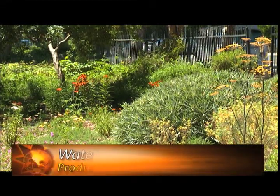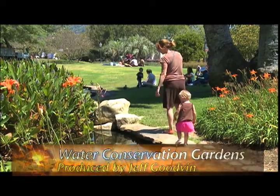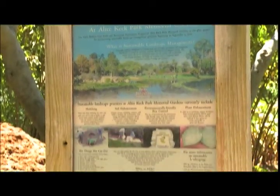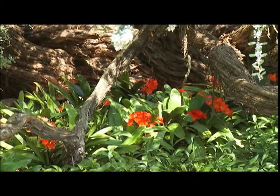Spring is here and it's time to tend to your garden, but before you plant, it might be wise to visit one of Santa Barbara's Public Waterwise Demonstration Gardens. These gardens offer insight into the best methods of gardening that are both waterwise and beautiful.